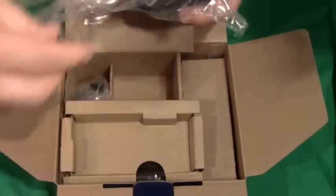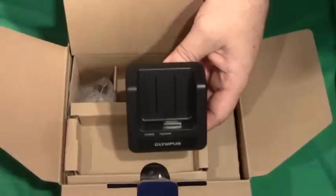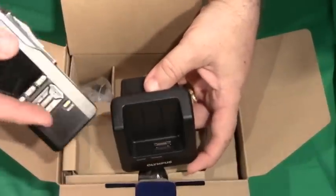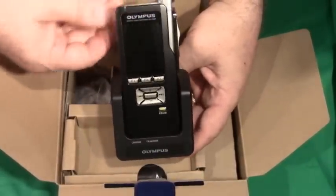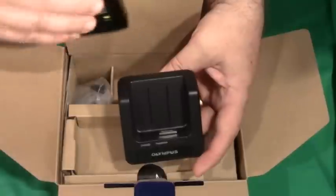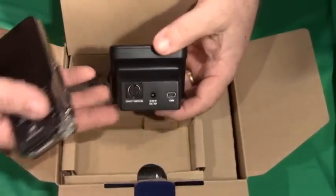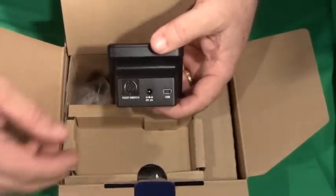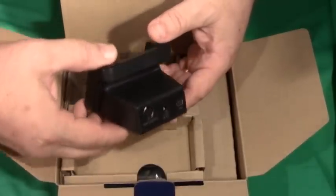The recorder itself comes with a cradle, which really is the hub of activity for the recorder. It slides in quite easily — the port matches and slides right in with just a gravity insertion. On the back of the cradle are three ports: one for USB, one for power, and one for the foot switch.